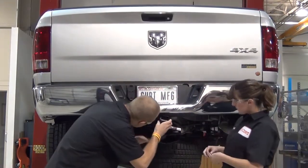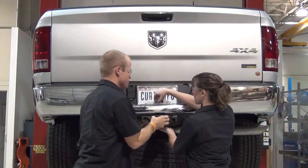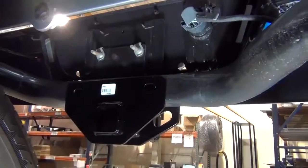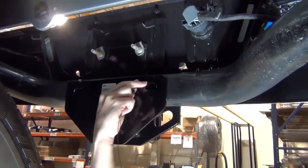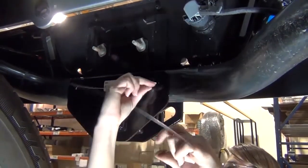Raise the hitch into position and start threading the ¾ inch flathead socket cap screw bolt into the hitch in order to hold it in place. Once you have the hitch in place, fishwire the driver side attachment point by inserting the coiled end of the fishwire in through the attachment point and out through the end of the bumper beam.